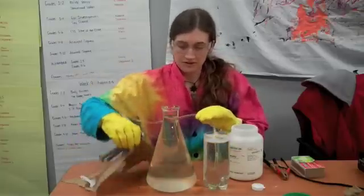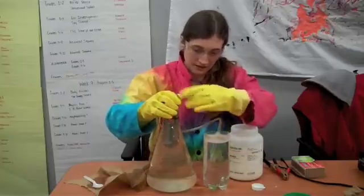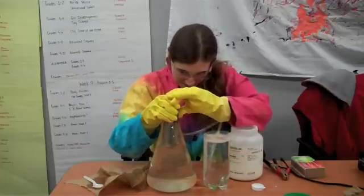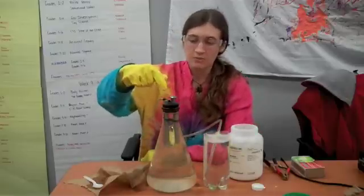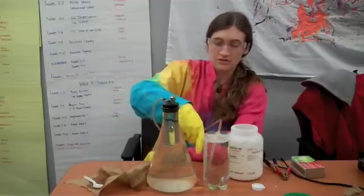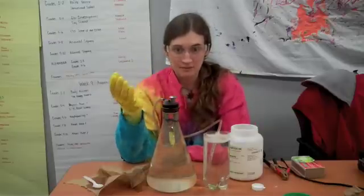Next, I'm going to put this airtight cork on here. The cork has two metal electrodes, you can see, and it has a tube. The tube runs into some soapy water here, and this will be able to catch the bubbles that are being made.